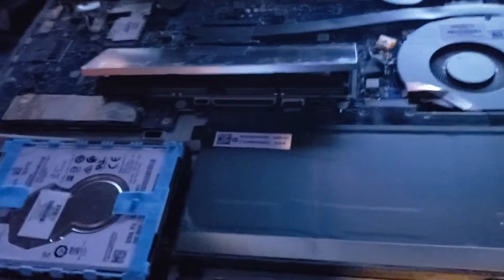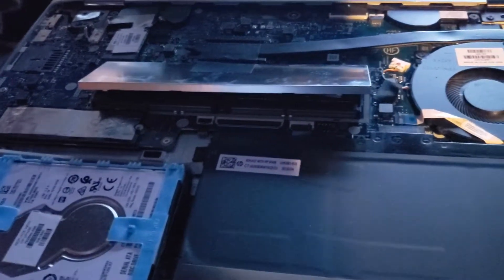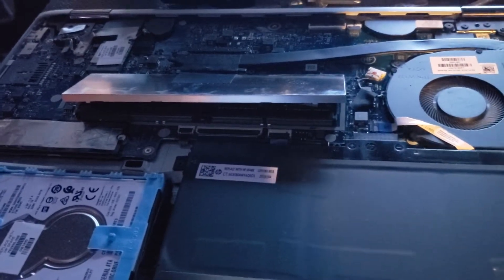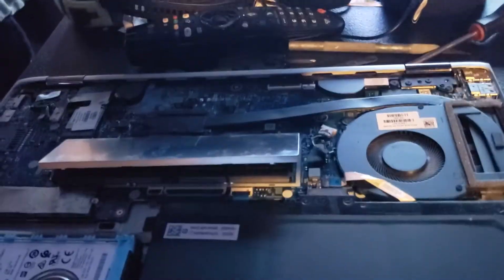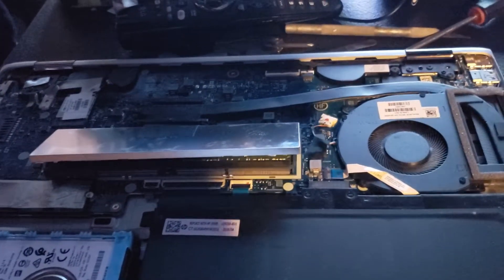I will be updating the memory — it requires DDR4. I have two sticks of 8GB DDR3 that I took from another HP I had, and the solid state hard drive I took from that one — I'm going to give those away.